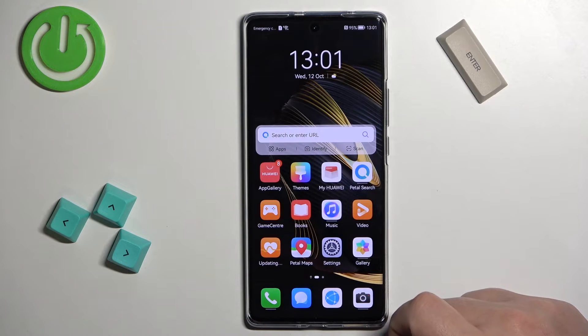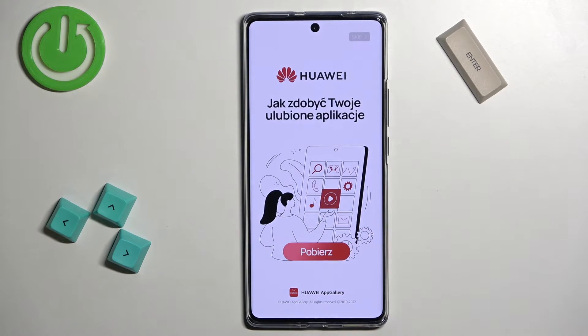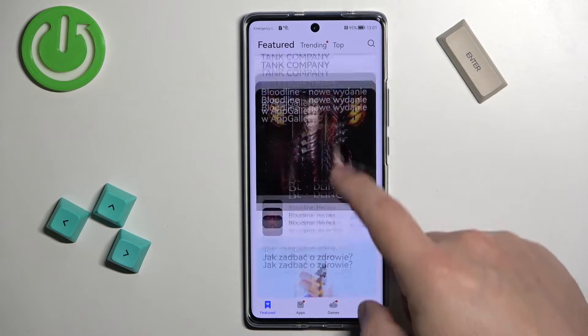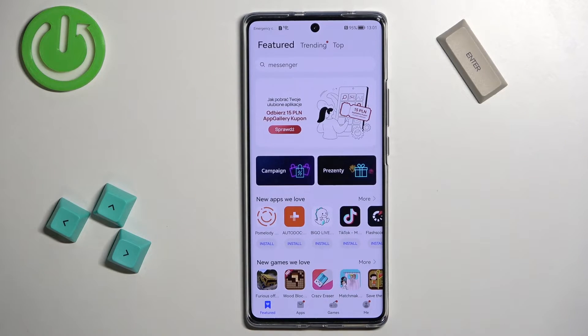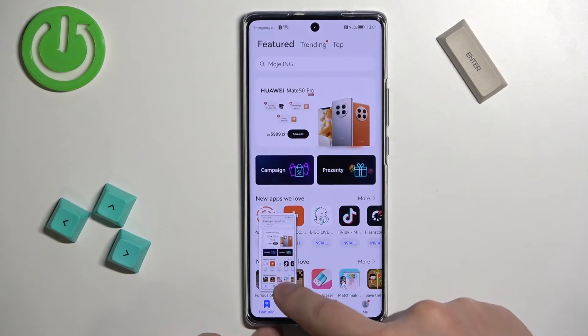So if I open, maybe the App Gallery — here we have a page we can scroll through. To take a screenshot of the whole page or part of it, you can take a screenshot and then swipe down on the preview window.